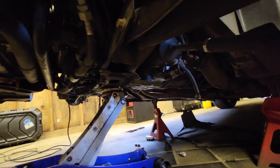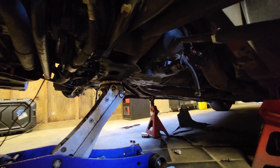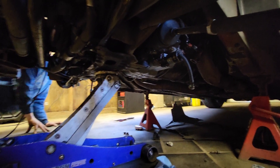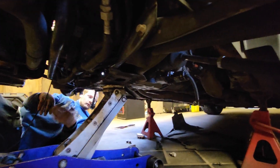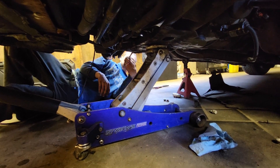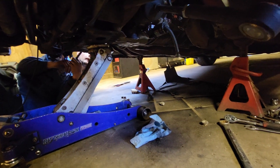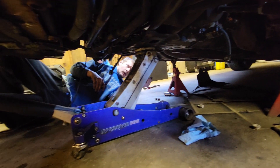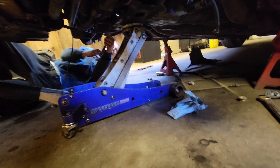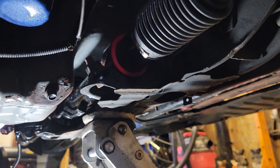We took the outers out of the knuckle on each side, undid the bolts from the power steering rack, unbolted the power steering rack brackets from the subframe, and did the four subframe bolts. Now the jack is somewhat supporting the subframe and we're starting to pull the rack out towards us - we may need to bring the jack down a bit and rotate the rack.